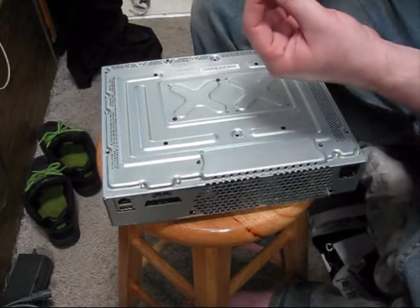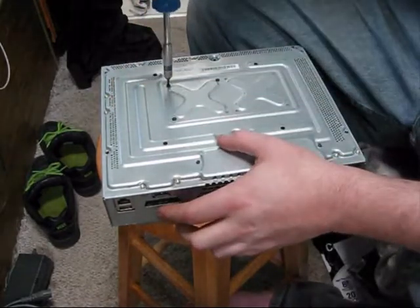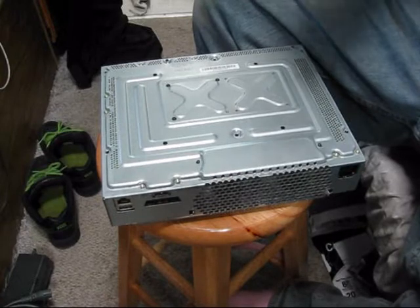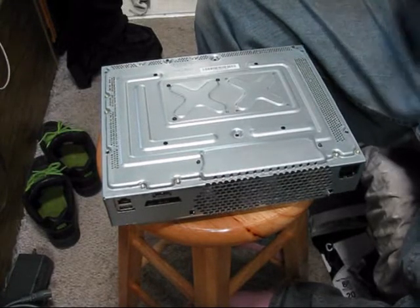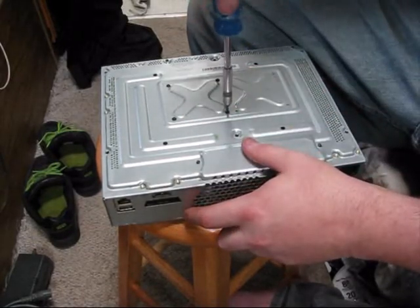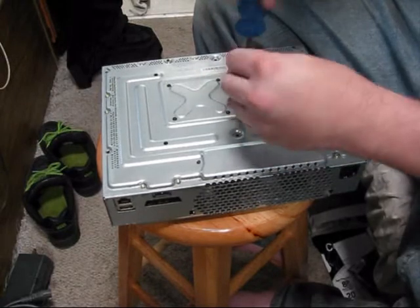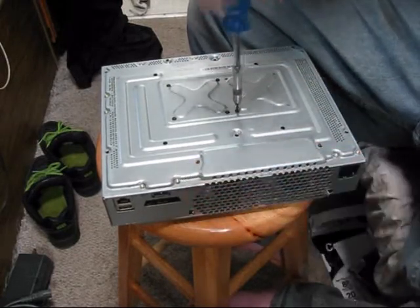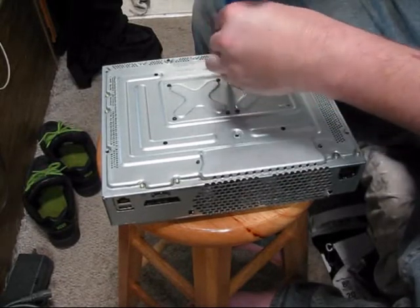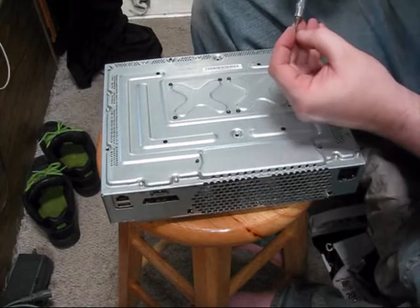Screw it in until it's tight — don't over-tighten it because you are screwing into aluminum. You are also assuring that it's grounded. I took off everything I needed to in order to get that board out. A lot of videos don't go through the whole process of what you've got to do to take everything out, so you can watch this to completely know what you need to do. Just grab a screw, tighten till it stops.